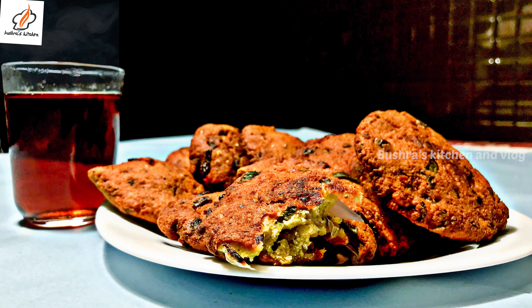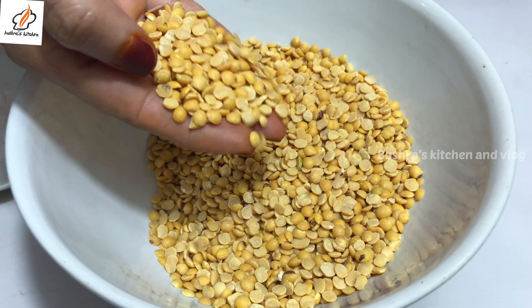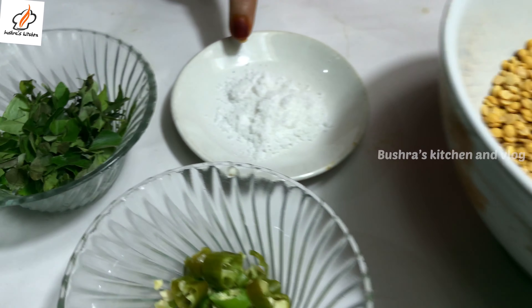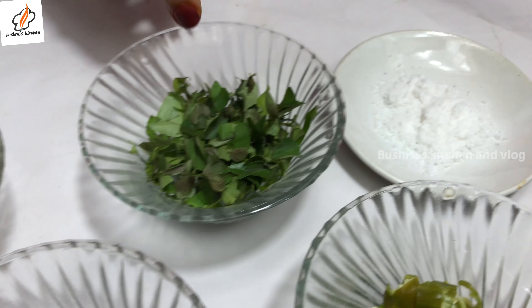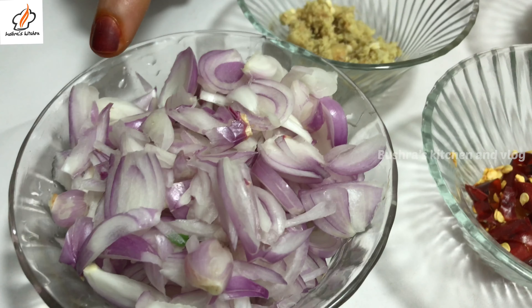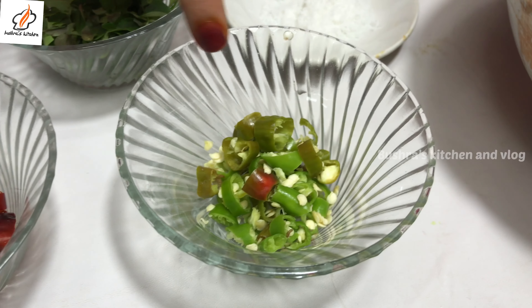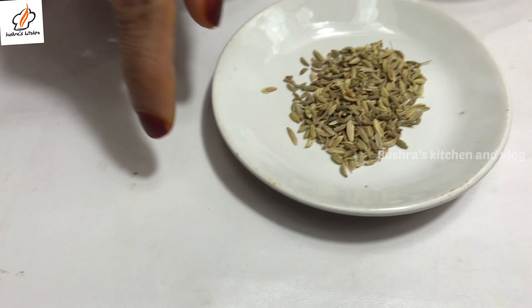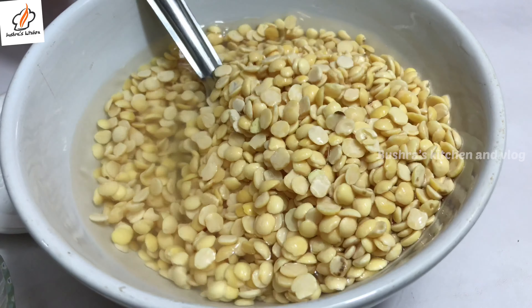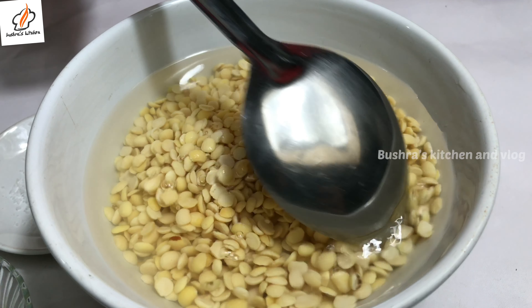Now let's take a look. I am going to add 1 cup of water. I will add 1 cup of water and cook for 2 minutes.